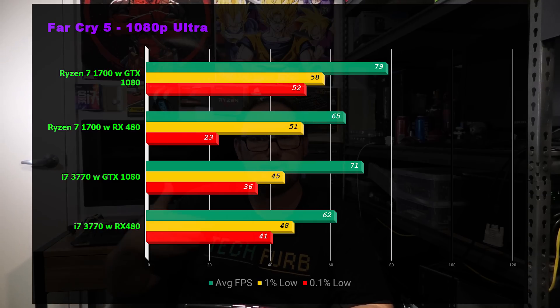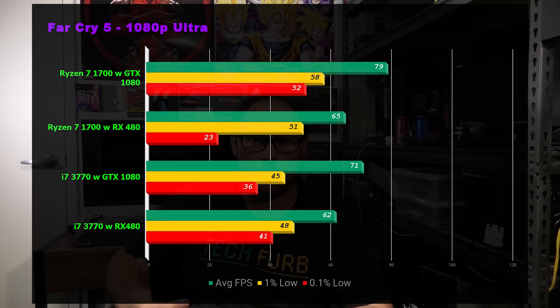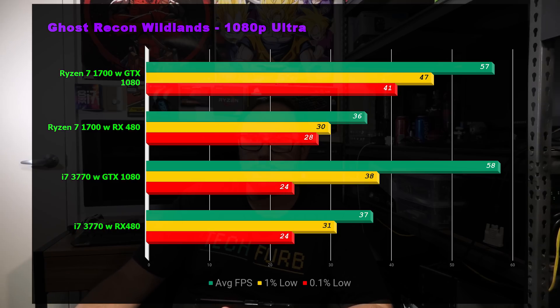Next is Far Cry 5, moving into Ubisoft titles. We're maxing out the 480, but once we go to the 1080 the 3770 starts to fall away from the Ryzen 7 — Far Cry 5 represents a modern game engine that takes advantage of more cores and threads. Still, it is bottlenecked by the 480 and performing well. Last benchmark is Ghost Recon Wildlands, which is generally GPU-bound, and we're seeing pretty much identical results across the board — exactly what we wanted.